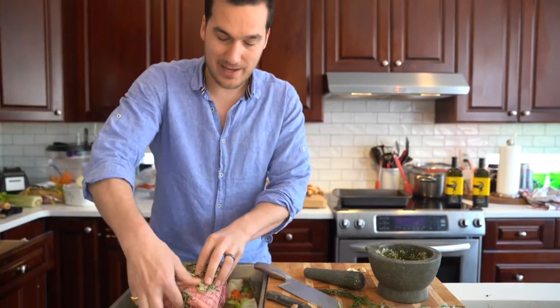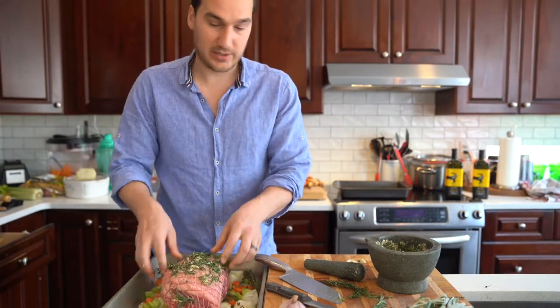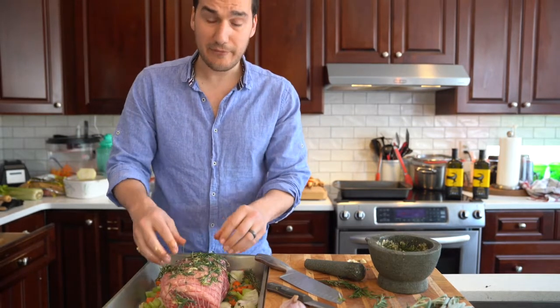Don't worry about the netting because we're going to cut that off at the end. It just allows all the flavor to kind of get in there, and so what we're going to do is marinate this, then pop it in the oven, and from there I will start preparing the rest of the vegetables and the potatoes.